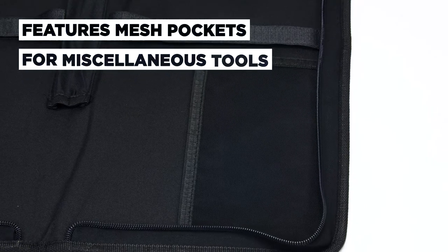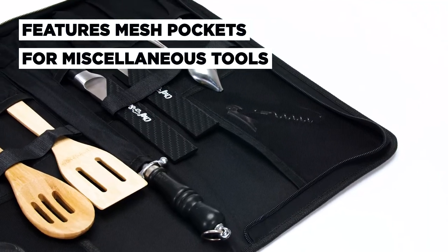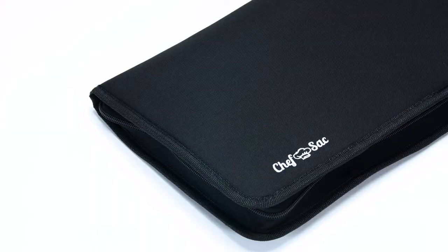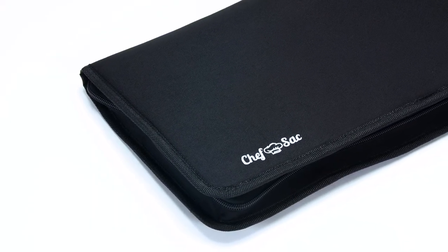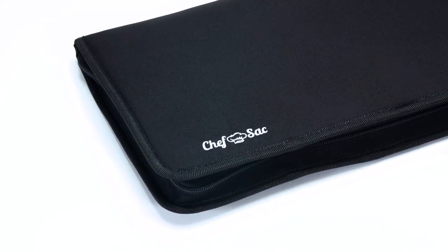It also features two mesh pockets for miscellaneous tools like peelers, pocket knives, or corkscrews. This comes in multiple colors. Our Chef Knife Folder Case Extended is a must-have piece of equipment for professionals and students alike.